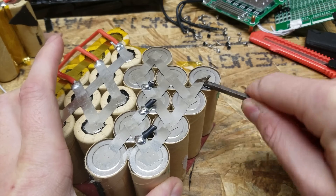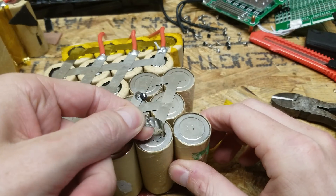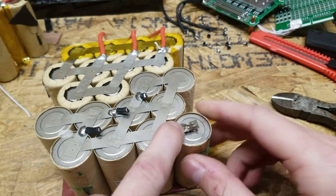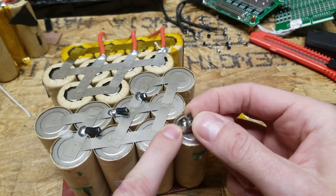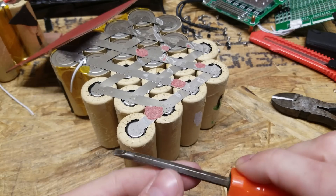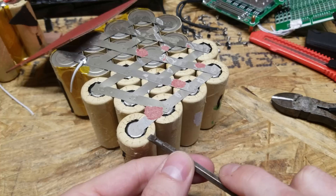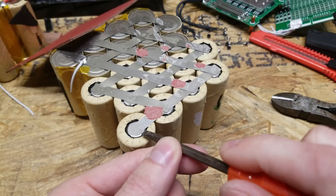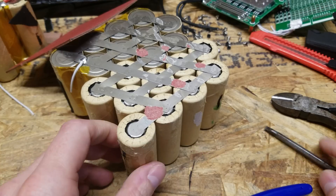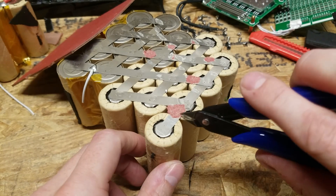So we're just going to grab one at random here from the end. The spot welds are decent. I'm actually surprised they're not welded any better, but it did rip holes in the strip when I pulled it off, so I guess they are tacked down pretty good. Now on the positive end, I can't just pry down like I was doing the negative end, because the casing itself around the edge here is negative. If I do that, I'm going to end up shorting the cell out, so I'm going to see if I can cut it and snip it a little bit with my battery hookup snips here.